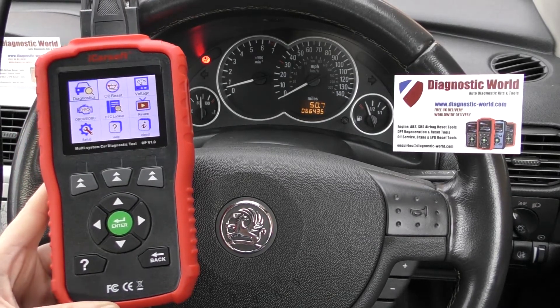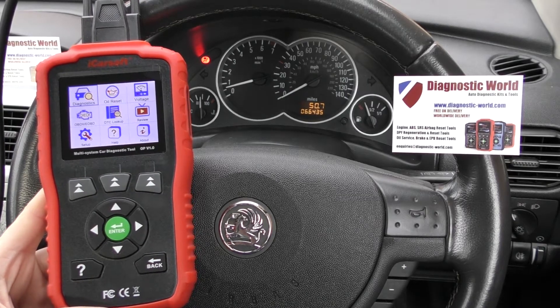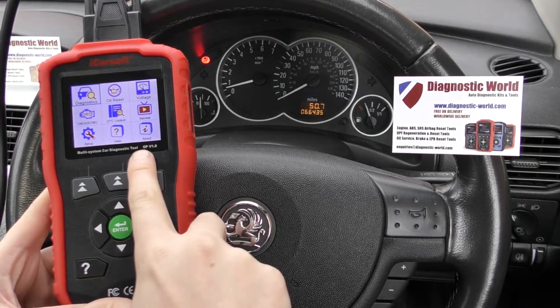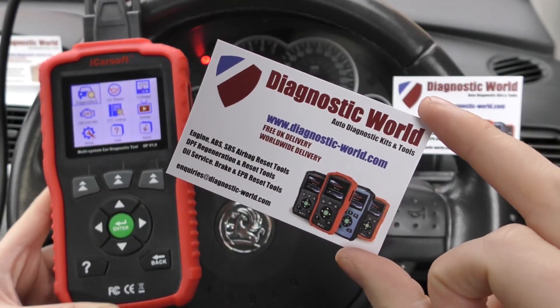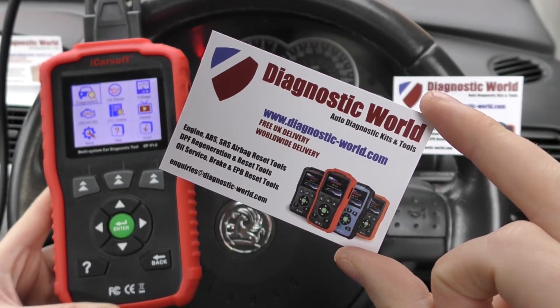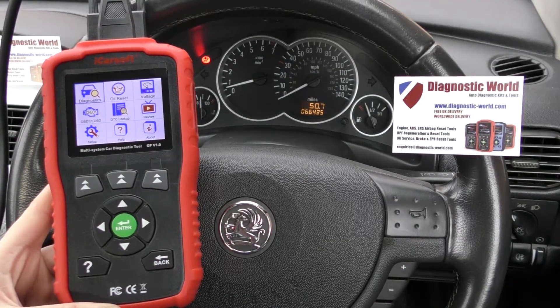Hi guys, thanks for tuning in to this Diagnostic World video. In this video we're going to be showing you a short demonstration of the iCarSoft OP version 1.0 kit. The kit is available at Diagnostic World — www.diagnostic-world.com — and I'm going to put the link to this kit in the description below this video.